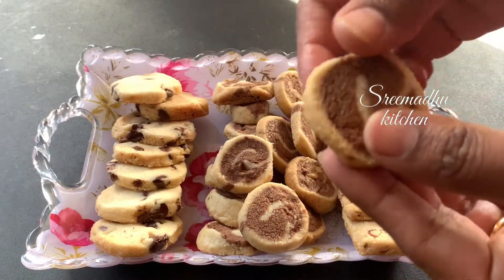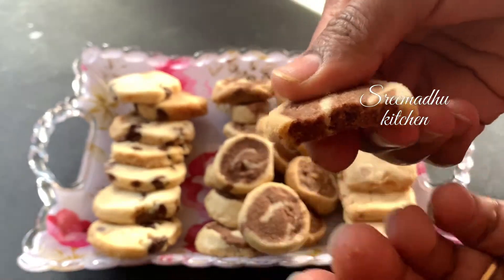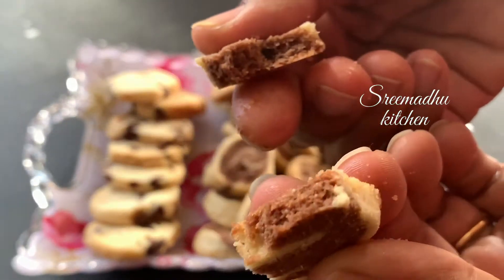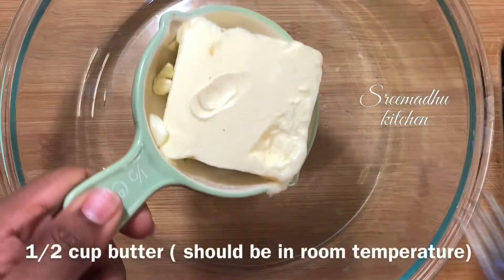They are very easy to prepare. We are using only 4 ingredients. They are very easy to prepare. Let's start making this.